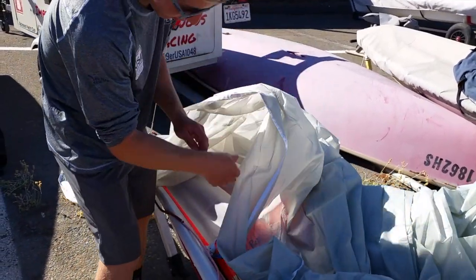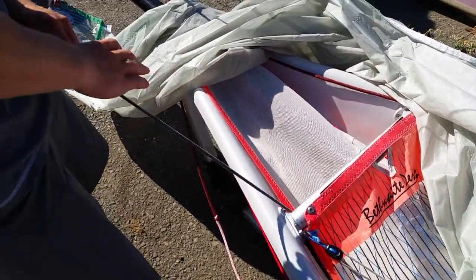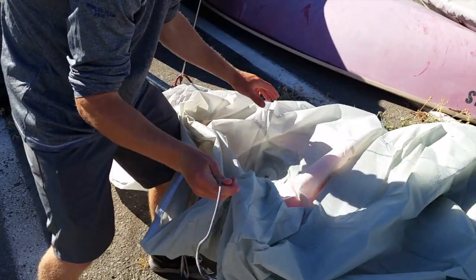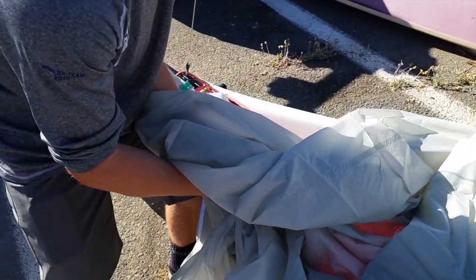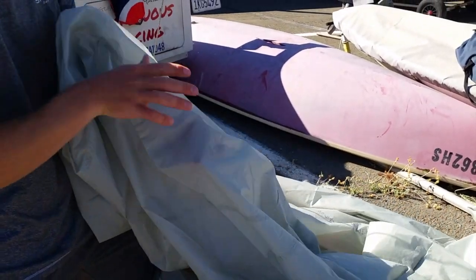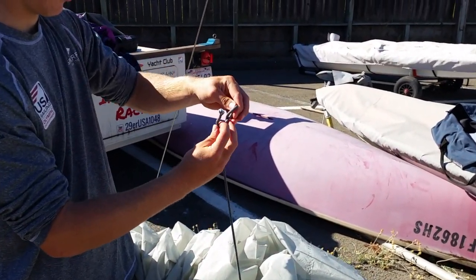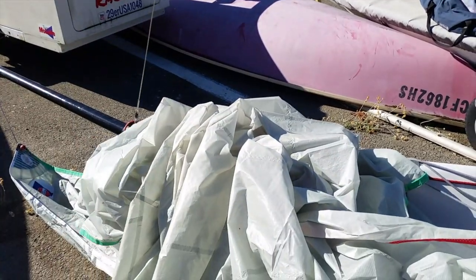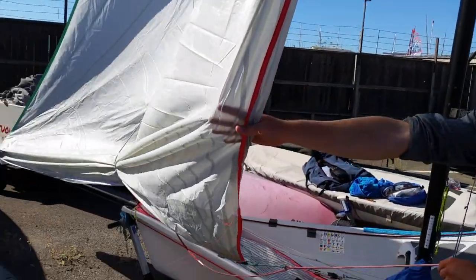The last step is the retrieval line. The key here is that it's on the port side of the boat, and it goes under everything — so under the spinnaker. Through the first eye, grab it from the other side, run the tape, make sure it's all straight. Through the second eye, put a big fat barrel knot. Always check it. The key here is the umbilical cord: retrieval line goes under, the sheets are inside everything.